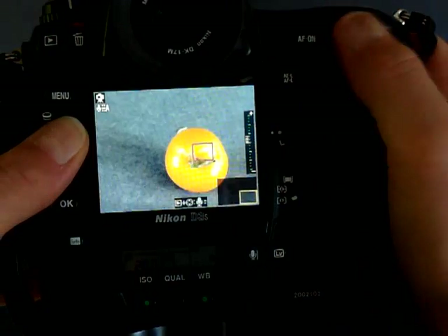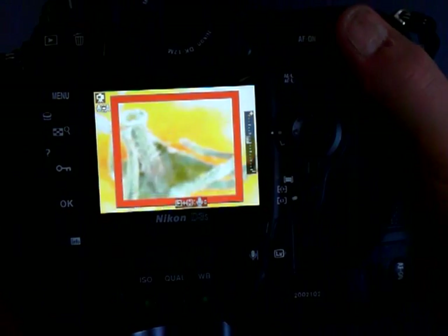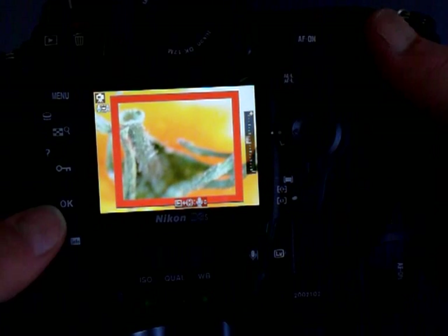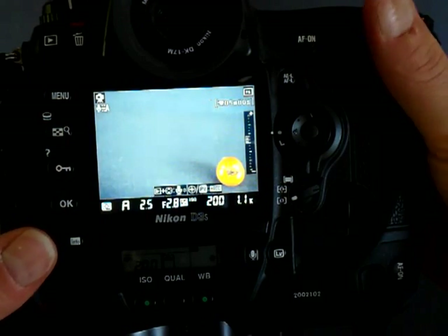Now I want to make sure it's completely focused, so I'm going to zoom in there. Get my focus just right. I want to focus it at F2. Get that just right. And then I'm going to stop down to F8.